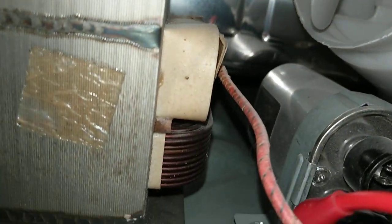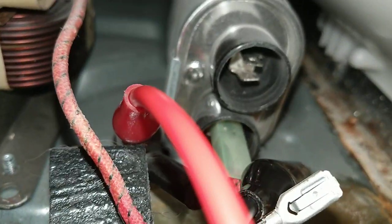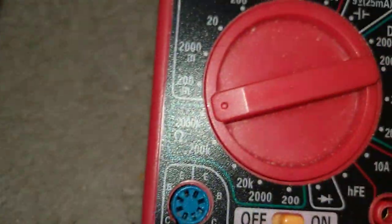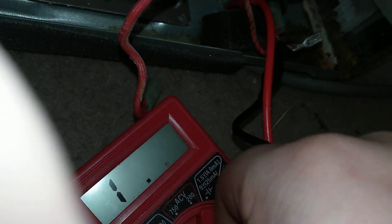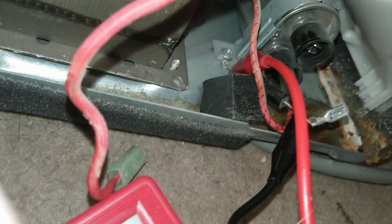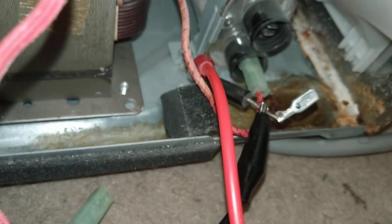As long as I don't short myself to ground or touch anything, I'll be fine — common sense when working on these. I tried every single resistance setting and I'm getting nothing — it's reading infinity. So the diode has definitely failed. Good news is it's only about 20 bucks, but I don't know how much shipping is, so I'll probably source it off eBay and we'll see if it fires up.